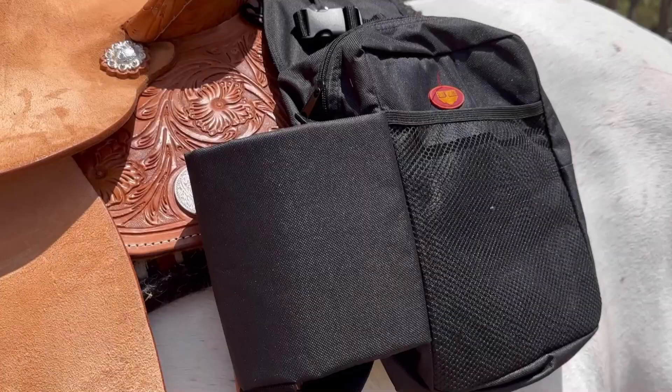Shop now either online or at your local Greg Grant Saddlery today to grab your very own Fort Worth gear bag and pack the essentials on your next adventure.